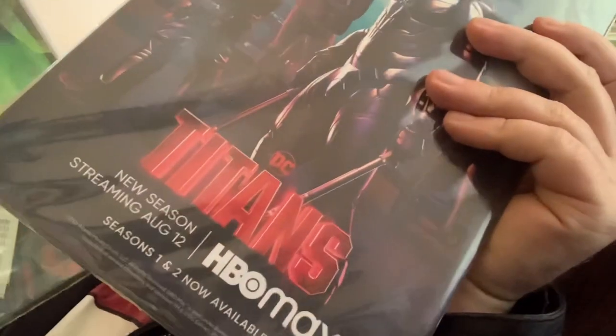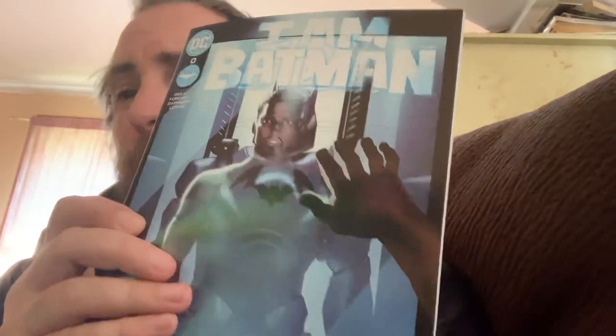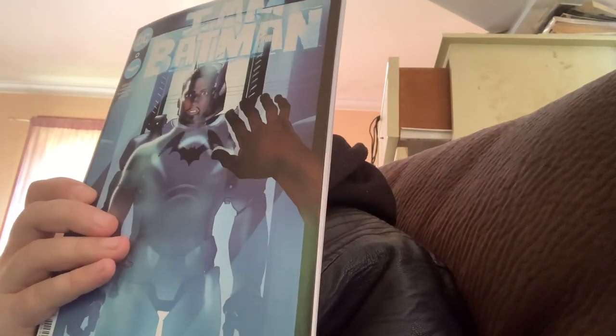Alright, that's one lot down. Here we go — second bag. This one's actually in two bags. We have I Am Batman, which I believe goes along with The Next Batman: Second Son. It says it's an issue zero, so that's going to be interesting to work out how it fits in the reading order.